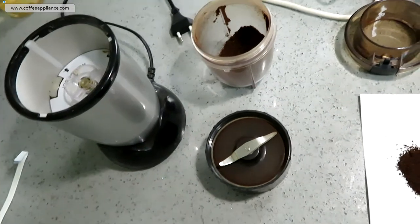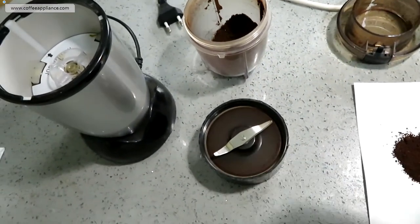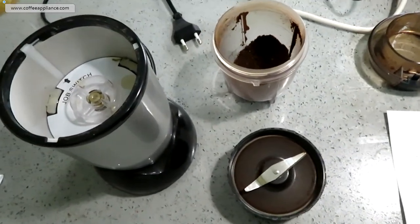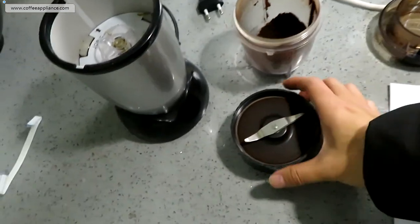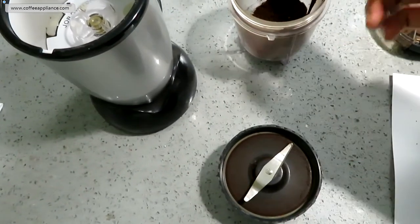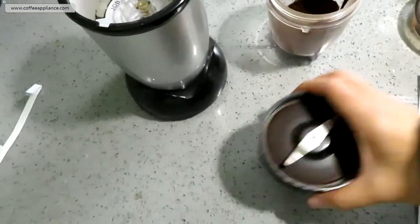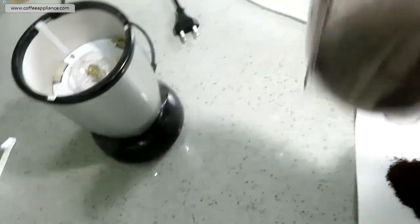By the way, I think the blender is better because it has many more functions — you can make juice and smoothies with it, break ice, and because it's waterproof you can blend juice with it. You can also take the container off like this.